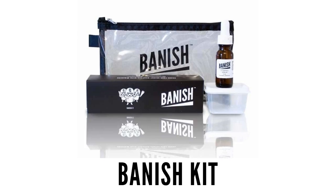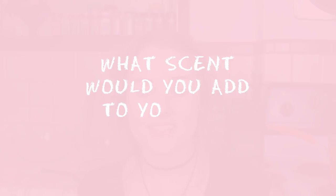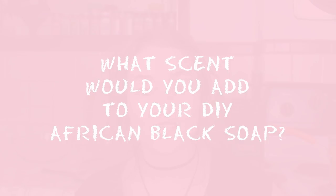This video also qualifies for the Vanish Kit Getaway. The question that you have to answer below is: what scent would you add to your own DIY African black soap? I got these step-by-step instructions off WikiHow and some other websites.